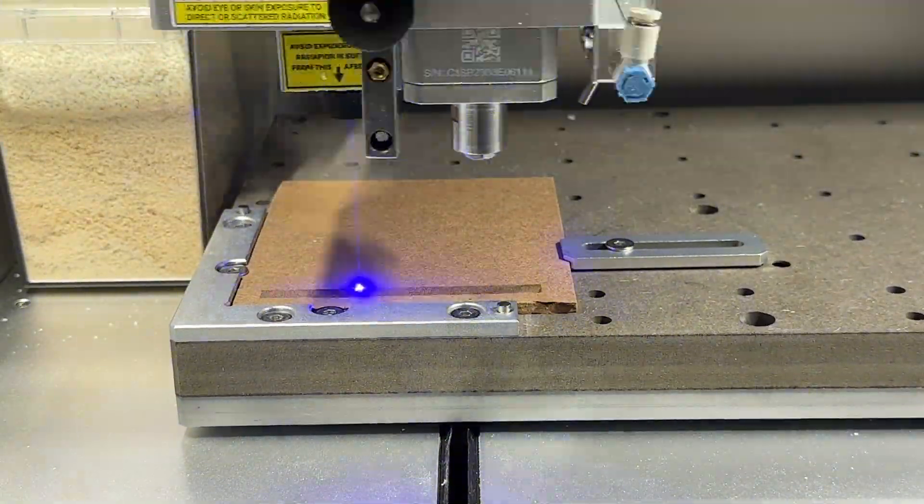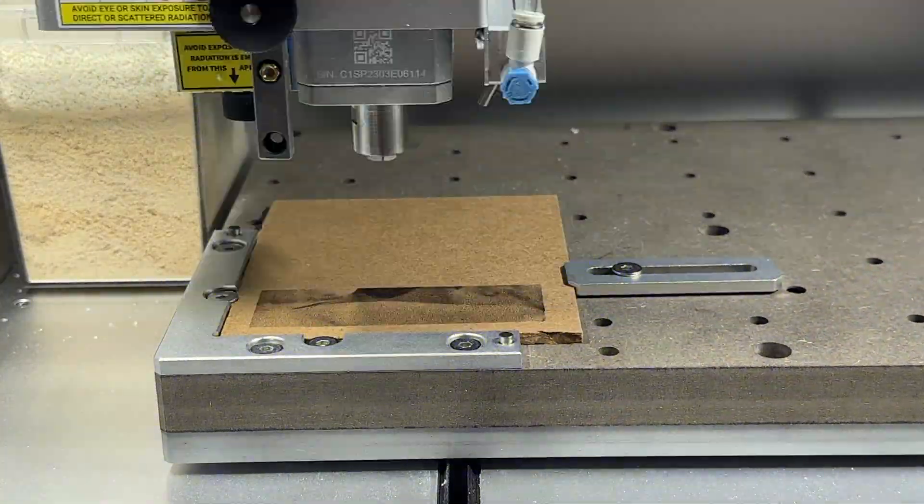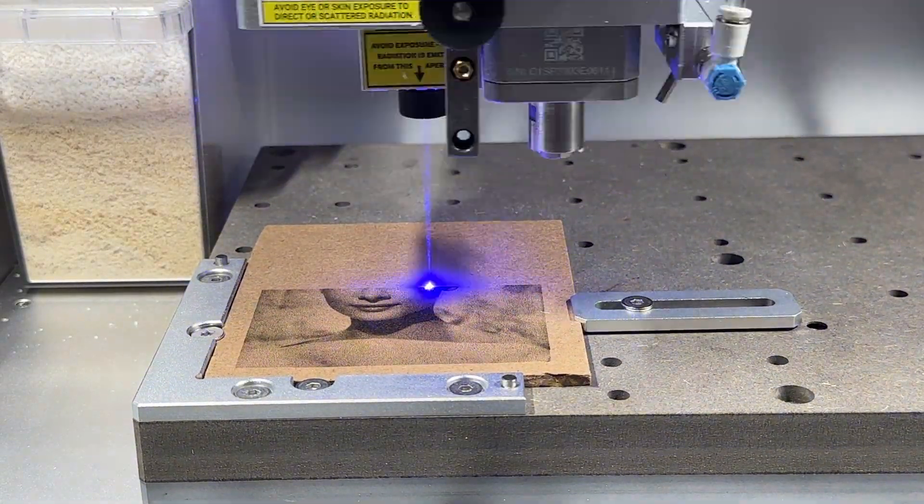The Air Assist module can be used in a couple of different circumstances, one of which is laser engraving. Laser engraving can scorch or burn certain materials like wood, cardboard, or MDF, and we can reduce the scorching by using the Air Assist module to blow air onto the material while engraving.